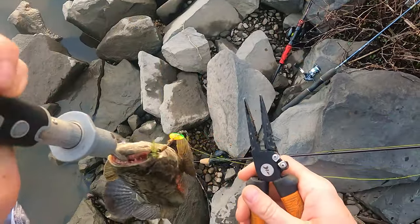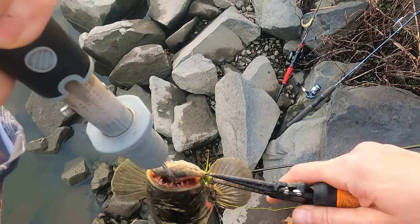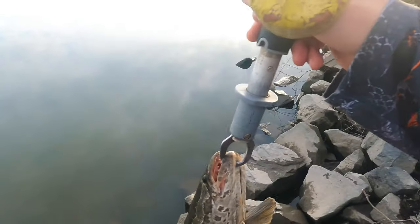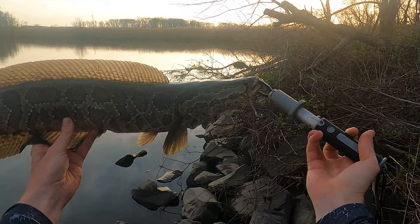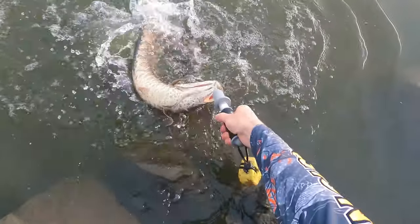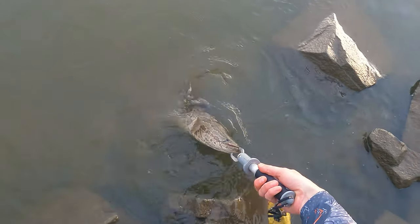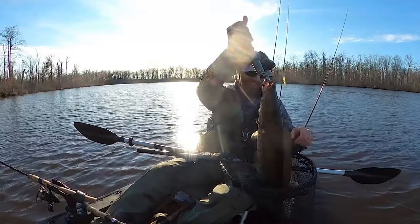Trying to get this hook out without bending it — it's gonna be tough because I got him double hooked. There we go, got one hook out. What a beast! Look at that death roll — look at that death roll! That is my first snake of the year on lures. It's only my second time out for them — had a great time out last time using minnows.